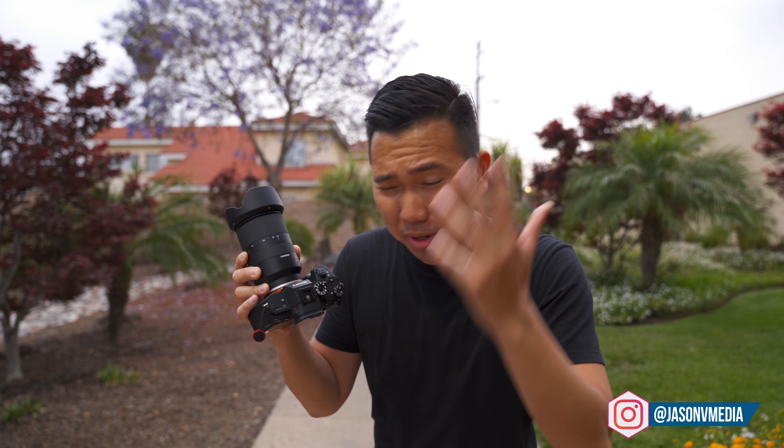Here we are at 50 with the Tamron and it's not doing too hot right now. I think I'm in focus now — I can't really tell. Okay, there we go. Walking back. The more important thing for me is keeping the subject in focus as they walk towards the camera. It's not very often that I shoot a subject walking away from the camera.